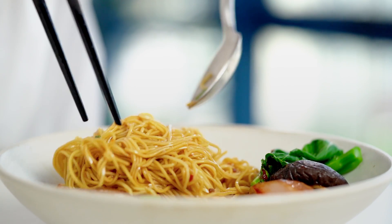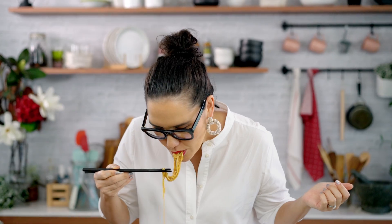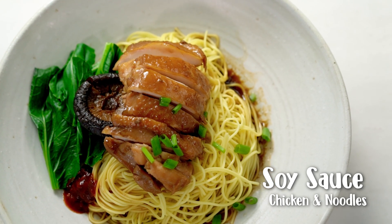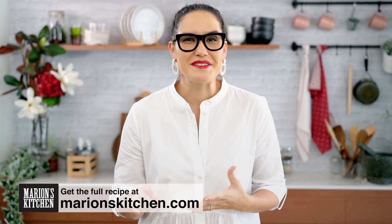Simple ingredients and a few special techniques make this humble chicken and noodle dish something extra special. This is my version of soy sauce chicken and noodles. The secret is that we're going to use our braising liquid for the chicken to make this awesome sauce for the noodles — a two-for-one bang for your buck with our braising liquid.